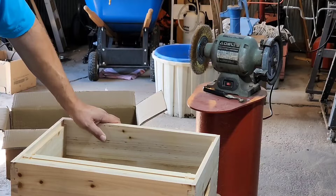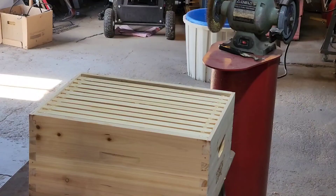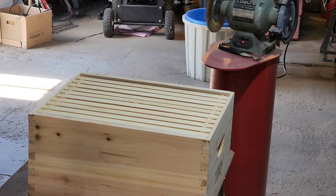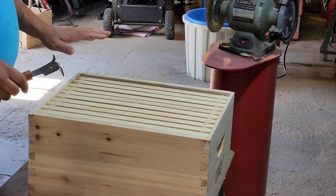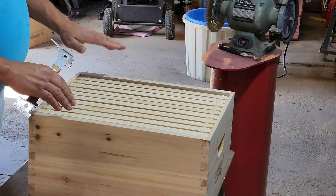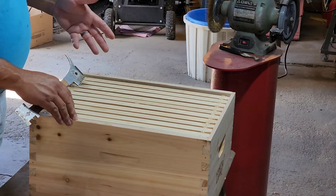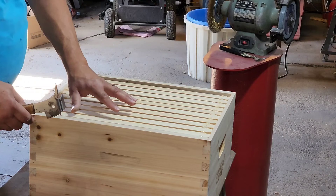We got two frames done, eight more to do. All right, we've got all of our frames put together. While we've got it in this stage, let me tell you a little bit about this box. This is called a deep hive body — they do make them shorter, which is called a medium. This one holds 10 frames; you can get hive bodies that hold eight frames, and then five-frame ones, commonly called a nuke or nucleus hive. When you're starting a hive or splitting a hive, the five-frame nuke is generally what you go with.